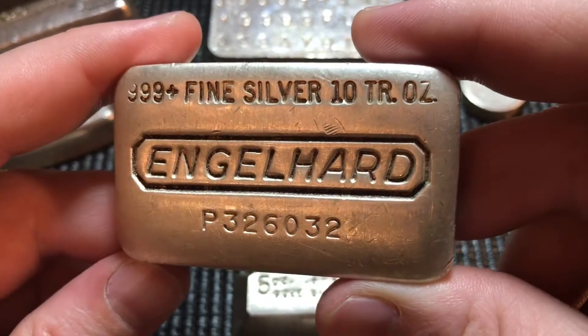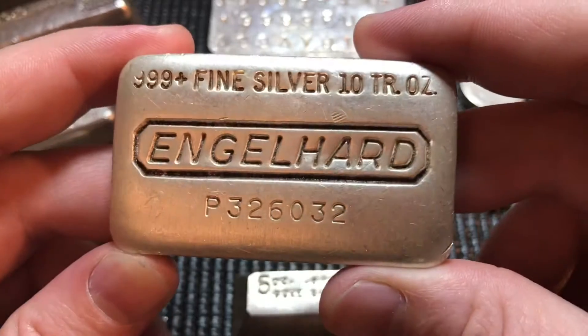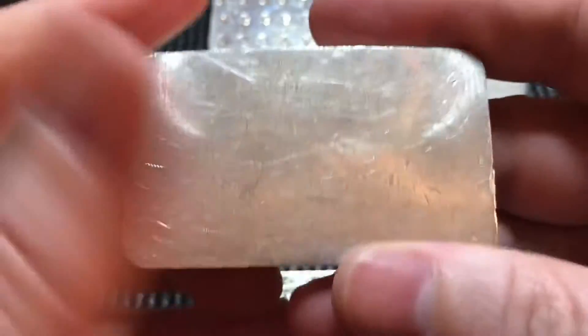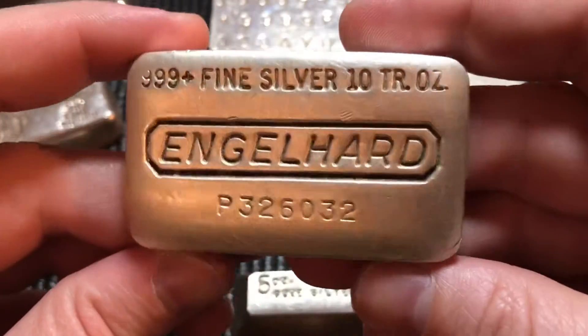Here we have a pillow-top Engelhard — not the poured variety, but still one of my favorites just because it's so sharp and so smooth. If you've held one, you know exactly what I'm talking about. These pillow-top P-series Engelhard bars are pretty nice; I really like those.